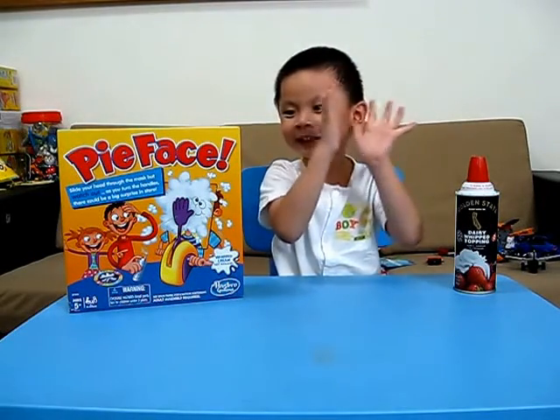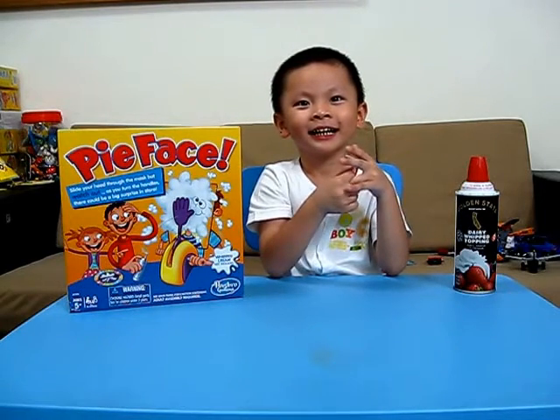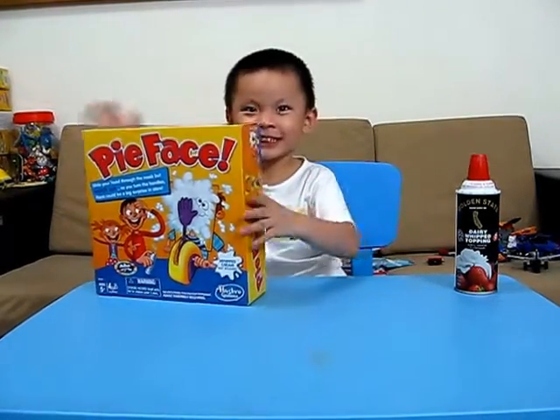Hello everyone. We are playing a new game. What is this game called? Punk face. Okay, open up. What is this? This is whipped cream.